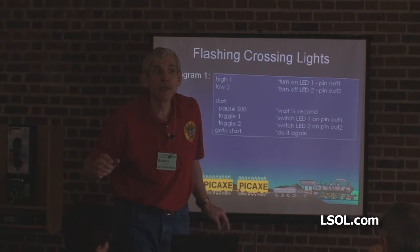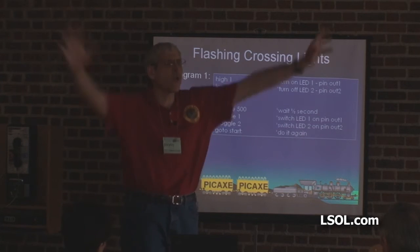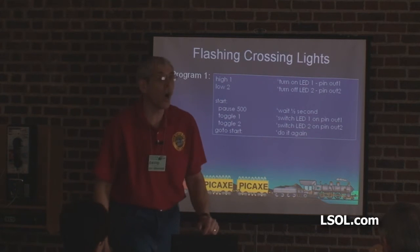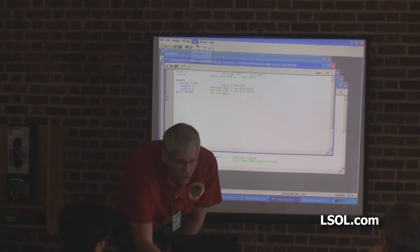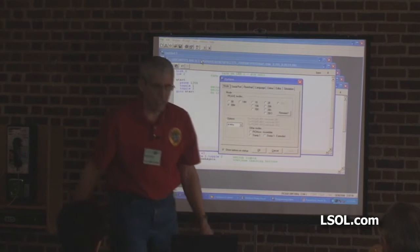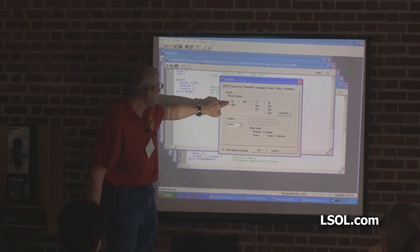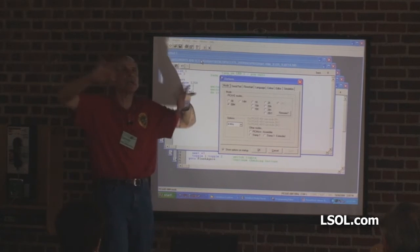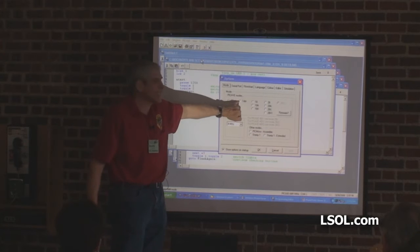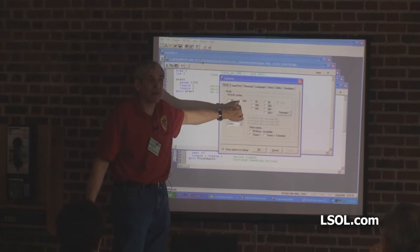How many different PICAXE chips do they have? Good question — I don't know. But if I go back to the programmer and hit view options, there they are. They have an 08, the 08M is what we're working with — it's an 8-pin advanced chip. There's a 14M, which is the same price but has more pins.